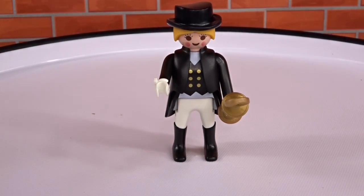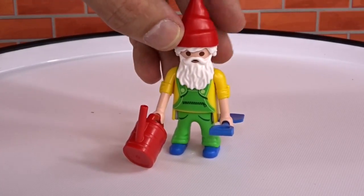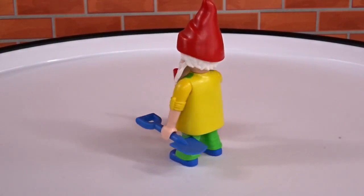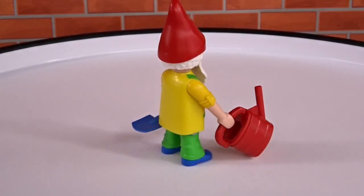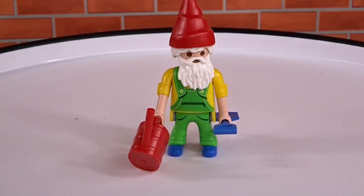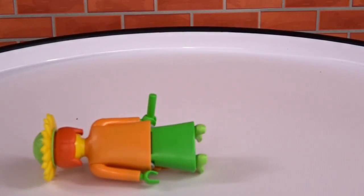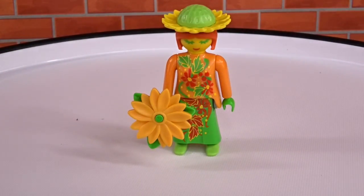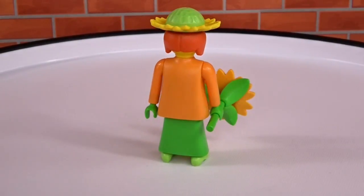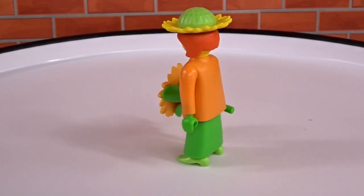Let's start with a blue package now. We got a little Playmobil gnome — he's got a watering can, a little shovel, and a beard. Next we got the pink flower lady. Flower power! Comes with a little flower.